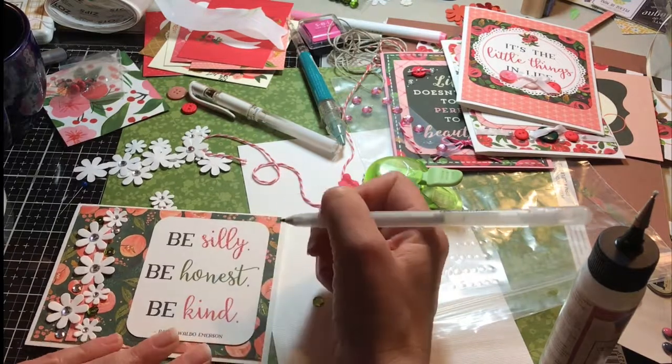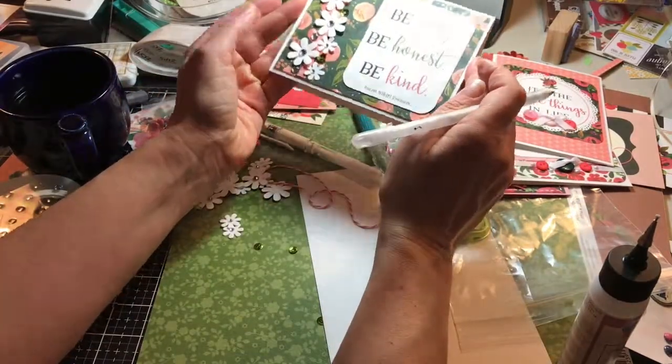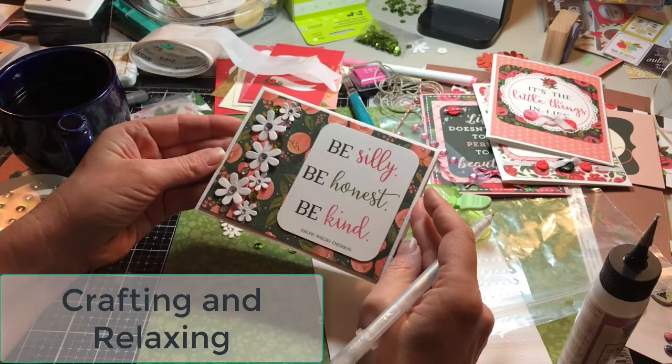I'm just highlighting — just to add a little more. Okay, there we go. Thank you so much for watching. See you soon.